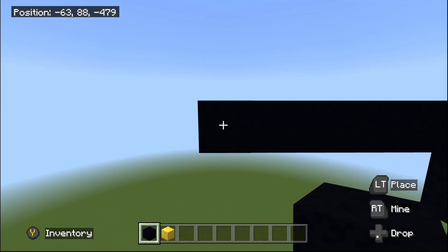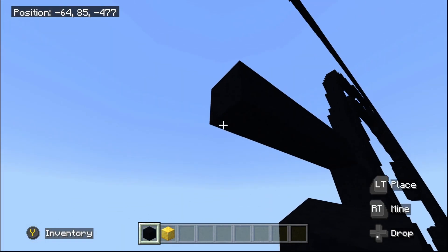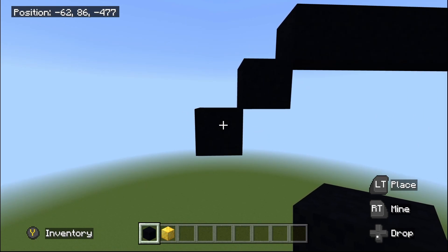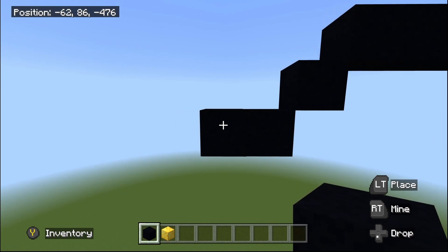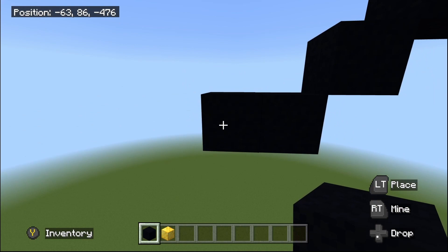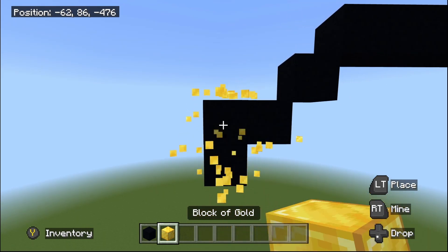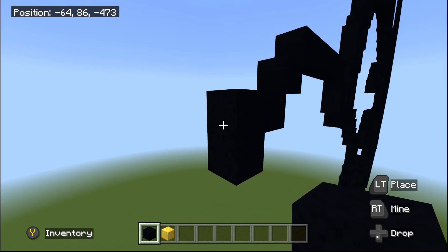Once you place this five going to the left, we're then going to do two bottom-left diagonals: one and two. At the second bottom-left diagonal we're then going to place one going to the left. Once you place this one going to the left, we're going to place one black concrete going underneath. Then fly back up by one to the up-left corner and place one black concrete going to the left.